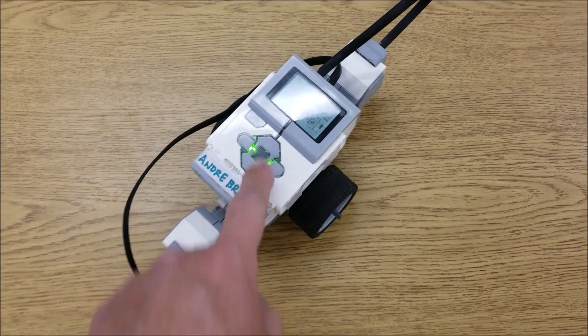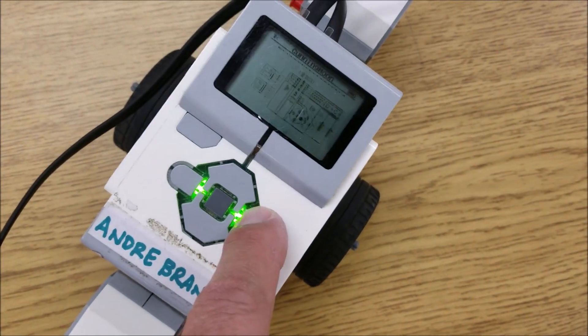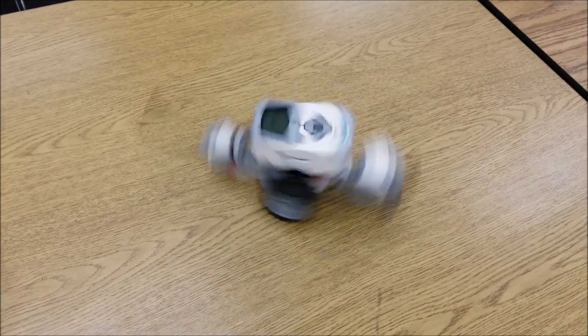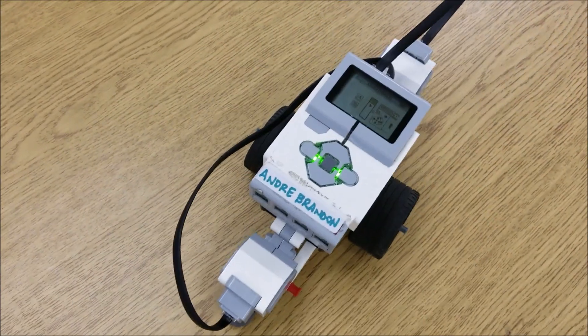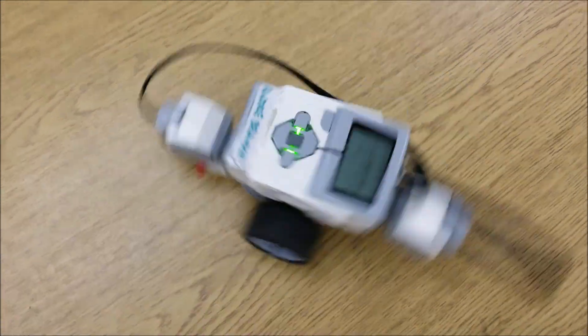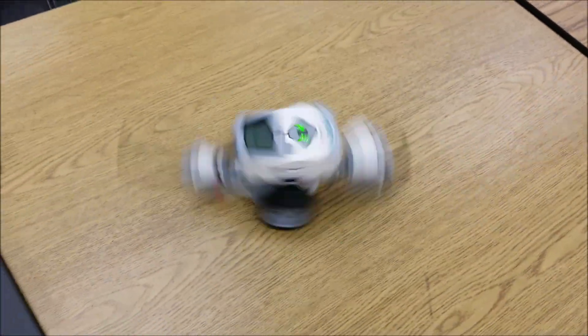Here we go! It's an easy brick program — just a forward, going forward for 20 seconds. That is mesmerizing, guys. Look at that. Look at the green light — like strobe lights. That is crazy. That is a crazy SpinBot. Let's see that just one more time. Look at the green lights flashing. You can hardly even tell that's a brick. Look how fast that thing is spinning.